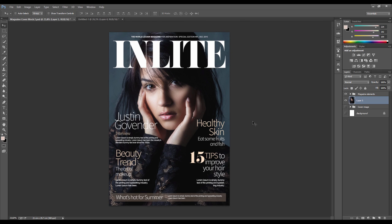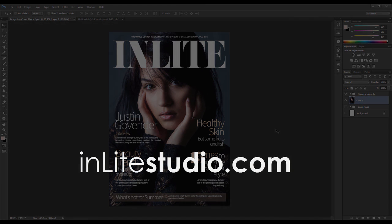That's how I made this fashion magazine cover. Hopefully it's something useful you can use. Thanks for watching - if you have any questions or feedback feel free to let me know, and I'll see you next time.